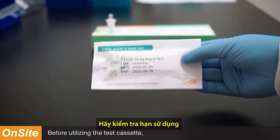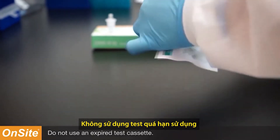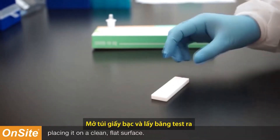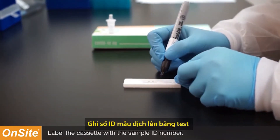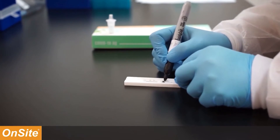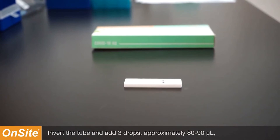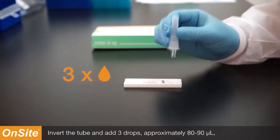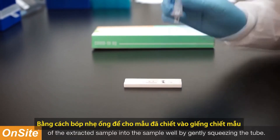Before utilizing the test cassette, make sure to check the expiration date. Do not use an expired test cassette. Open the pouch and remove the test cassette, placing it on a clean, flat surface. Label the cassette with the sample ID number. Invert the tube and add three drops, approximately 80 to 90 microliters, of the extracted sample into the sample well by gently squeezing the tube.